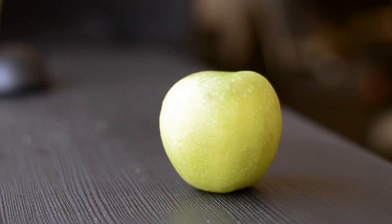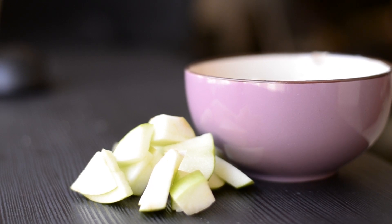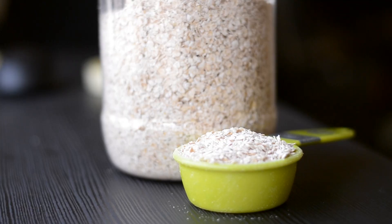Since we are making apple pie oatmeal, obviously the first ingredient we need is some apples. Here I use one green apple. I recommend using green apples since they cook better. As you can see I've chopped them up into small pieces. Next we use some uncooked oats — about a quarter cup, or 30 grams.